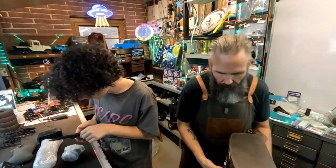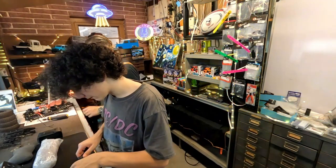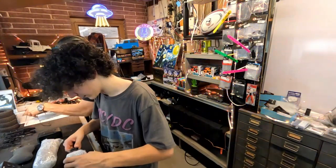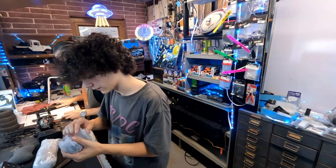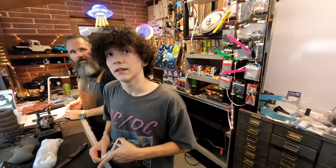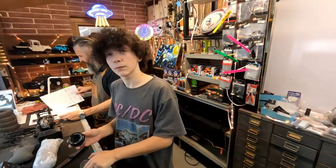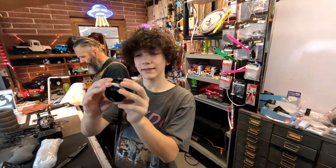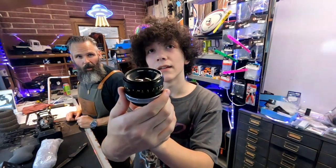I'm going to show you the lens first - save the best for last. This is simply the best starter camera because it has auto exposure, and that's why I love it so much. Look how beautiful it is.